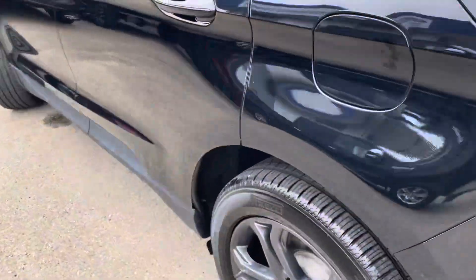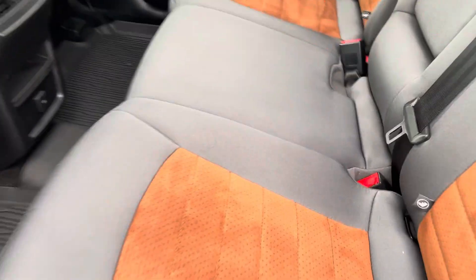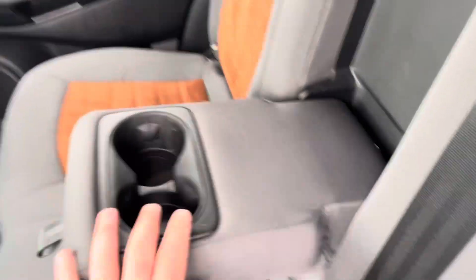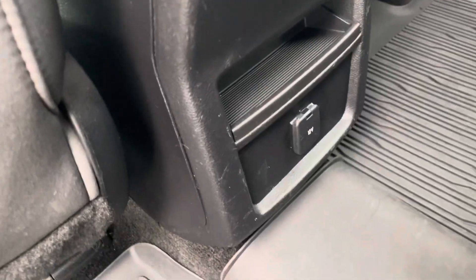Coming along to the driver's side, we have this nice spacious back seat with our vinyl seating. A little pull-down tab here for some cup holders and armrests, and another little 12-volt charger down there.